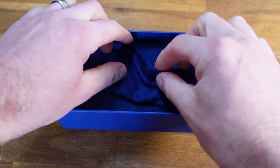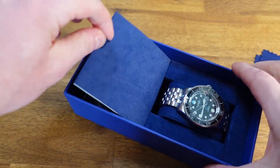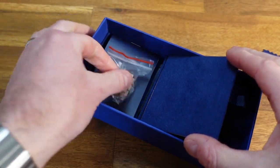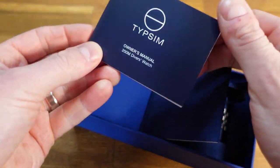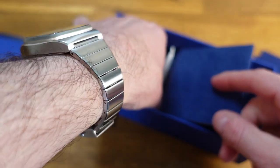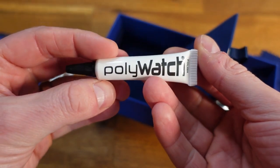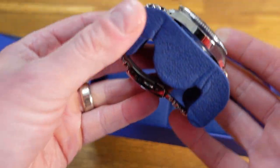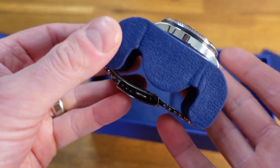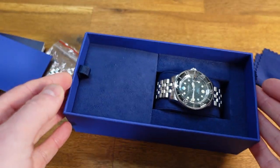Packed in the box with the piece is a microfiber cloth. Underneath, you will notice the inside is lined with a felt-like material. If you pull the tab lifting the upper compartment, you will find the extra links and owner's instruction manual. This is a demo model, but it does have Polywatch included, which comes in handy for pieces that have vintage-style crystal. The watch itself is held firmly on a blue pillow-style holster very similar to what you would find with a Rolex Submariner's packaging.